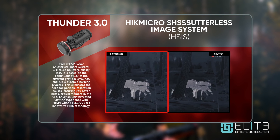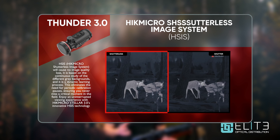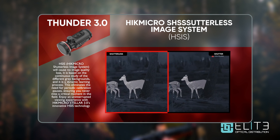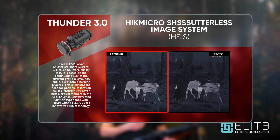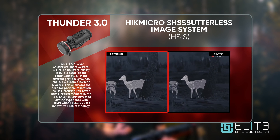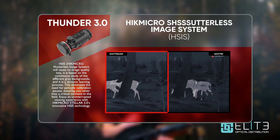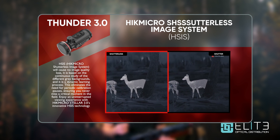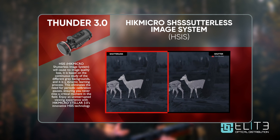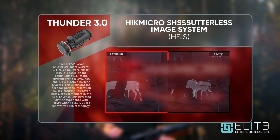Another innovative solution that Hike Micro have introduced in the Thunder 3 is shutterless technology. The shutter in a traditional thermal is the click and the wipe which is required to reduce noise on the sensor. The downside with that is that it interrupts your image, so if you're about to take a shot, the image could freeze and you would be unable to shoot. Shutterless technology uses software to control that noise and removes the need for any interruption to your image, meaning you can continue shooting uninterrupted.